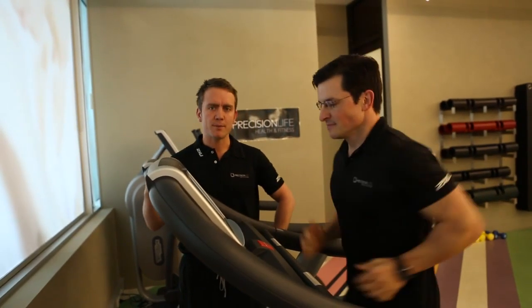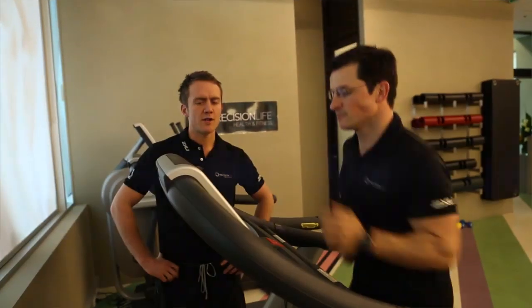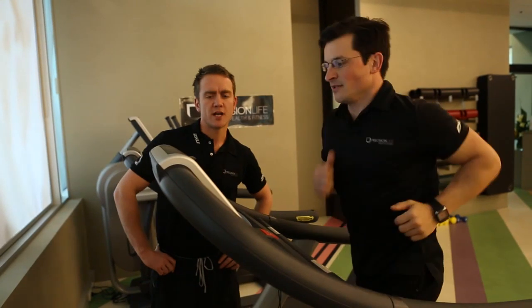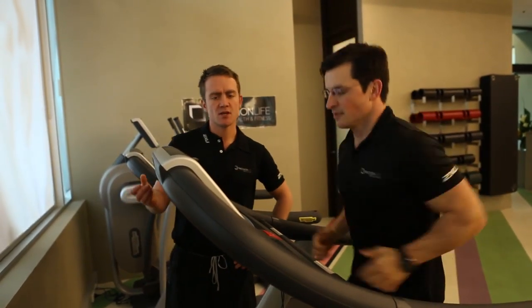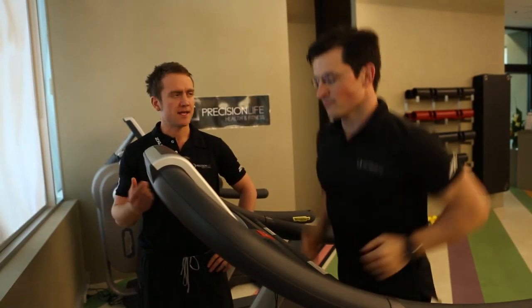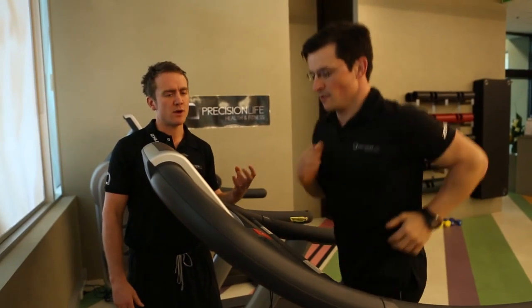Good Ben, awesome Ben. You're now 50% halfway through the exercise. Ben is at 0.50 kilometers. He's kept his pace up. Ben's built his fitness level up here — he's kept a good steady pace and he's kept his form, which is critical as well.